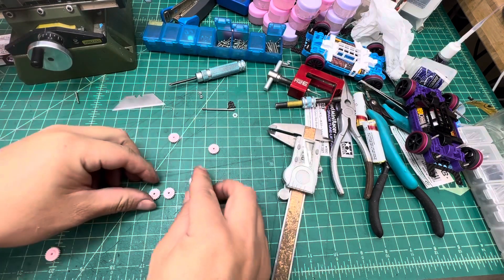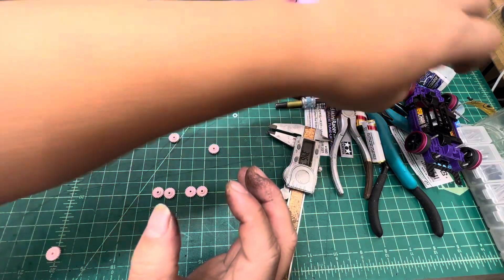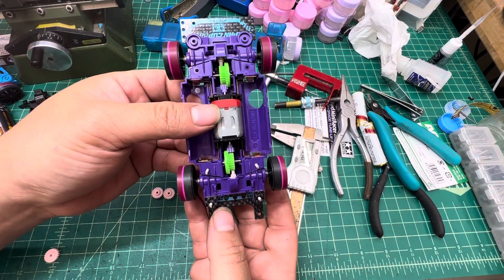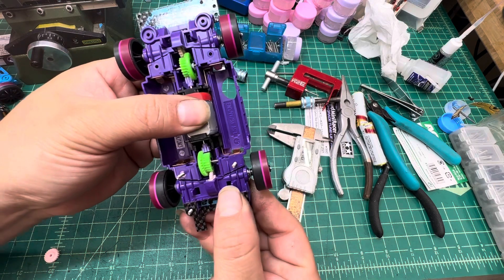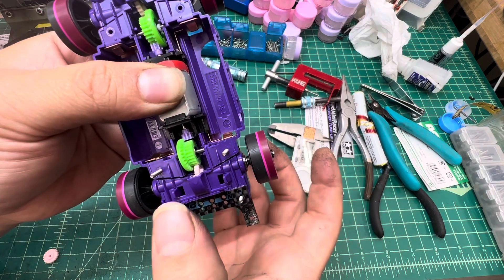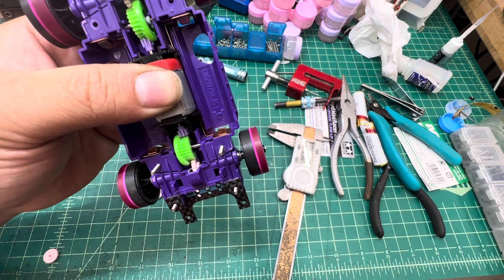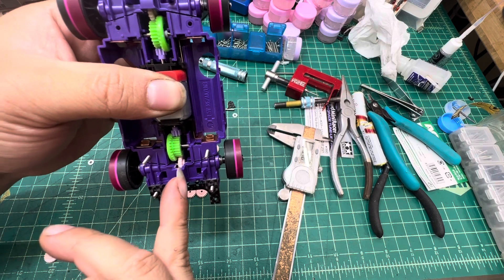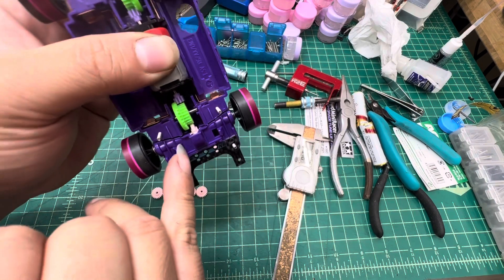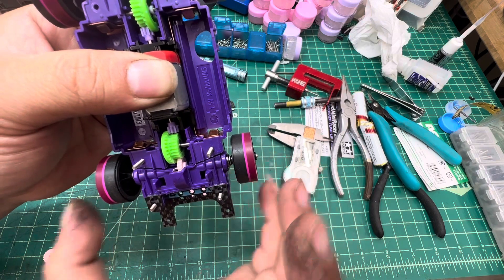The difference matters especially when you're building your MS system suspension. You do need the gear trimmed — let me explain why. Using this purple chassis as an example: because of the suspension system, the transmission here is going to move up and down, and sometimes left and right with a bit of twist. So you need the gear diameter slightly smaller so it can better adapt to the counter gear. Also, when the chassis twists, you need a little gap to give some free space so it can move better.